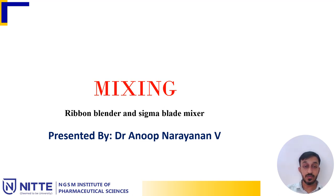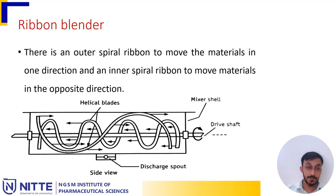Let us move into Ribbon Blender and Sigma Blade Mixer. In a Ribbon Blender, there is an outer spiral ribbon to move the materials in one direction and an inner spiral ribbon to move the materials in the opposite direction. In total, there are two helical blades or ribbons which can move the material within the cylinder or the chamber.